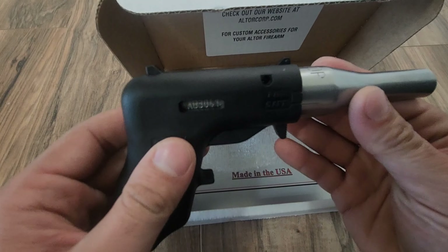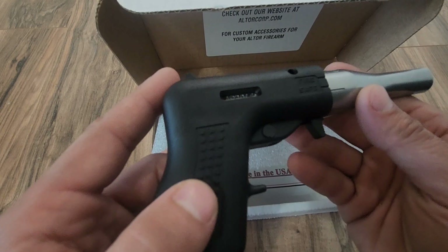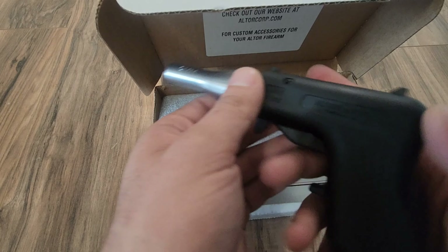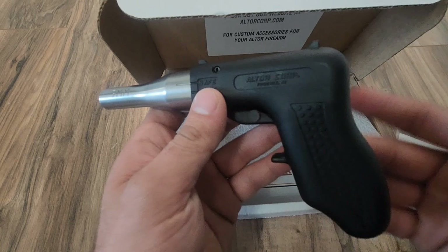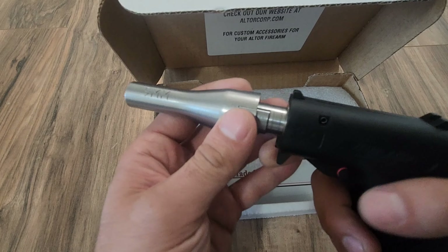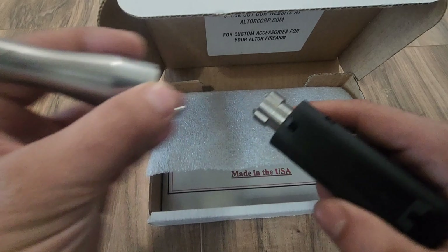That is the Altor unboxing. We will, of course, take this to the range — I think Monday, so it'll be posted Friday, I imagine — if I'm not laughed out of the range. But yeah, that is what you get with the $108 pistol.